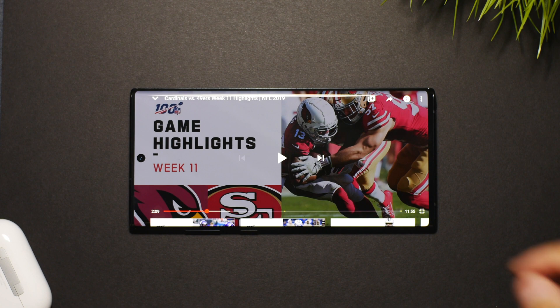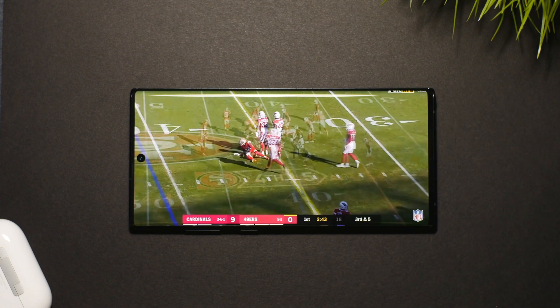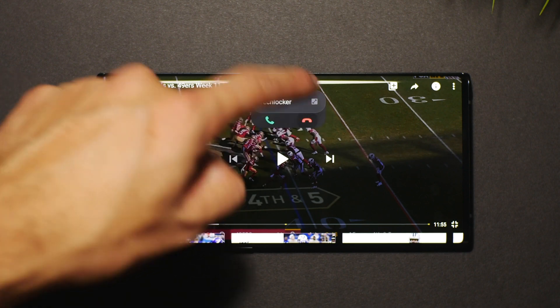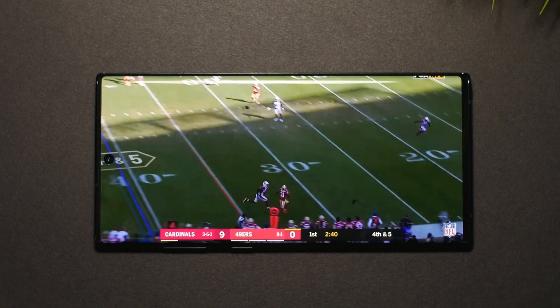Throughout the UI, Samsung has made it so that notifications are less obstructive — like when you're watching a video, you don't want to get interrupted. So a lot of the notifications have been downscaled in terms of aggressiveness and attention grabbing. If you receive a call while watching a video, the notification is now smaller and consumes less of the screen.